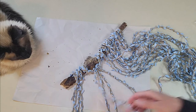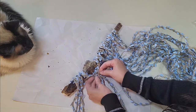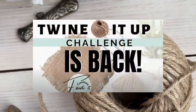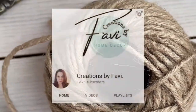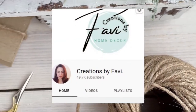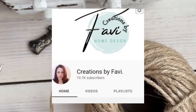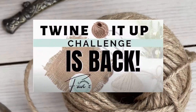The Twine It Up challenge is hosted by Creations by Fabi, and she's so wonderful to put this playlist together. You want to check out that playlist link down below and make sure to watch every single video to see what everyone has put together. Thank you, now let's get back to the video.